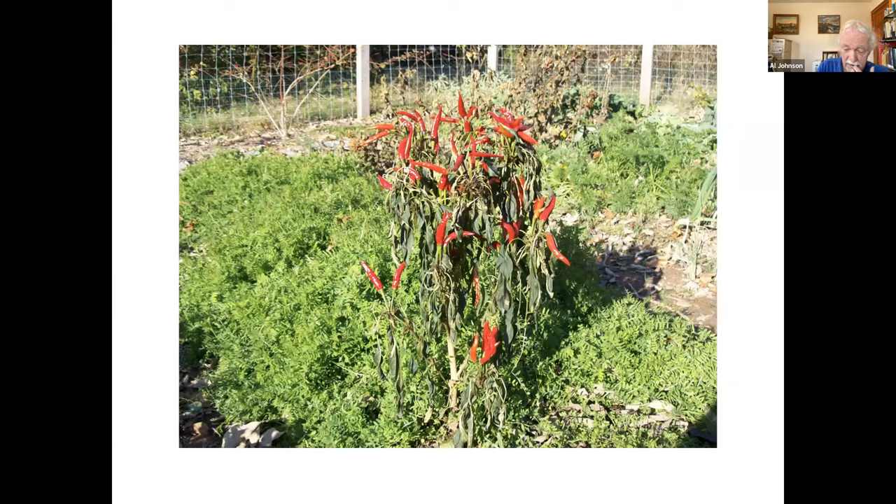Again, a bed of mostly vetch. I planted that before I took the crop out. This is early November, and it's a good stand of vetch that's going to add a lot of nutrients to the soil next year.